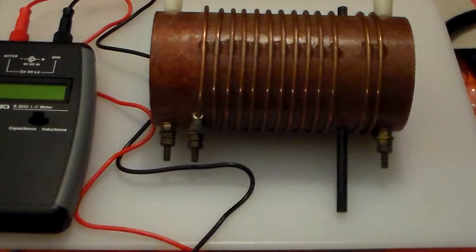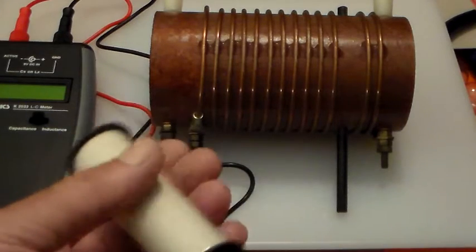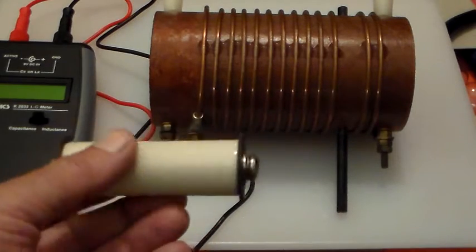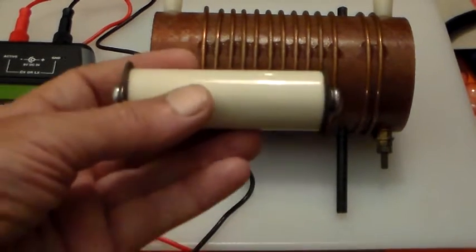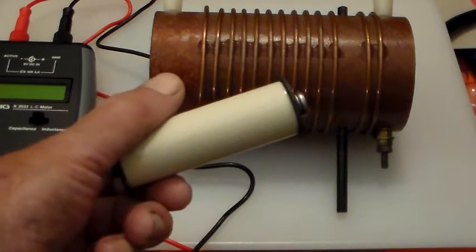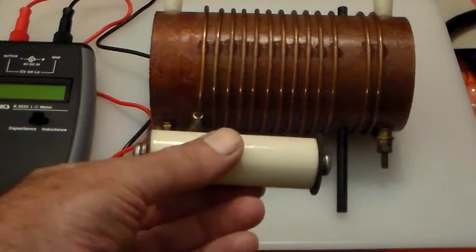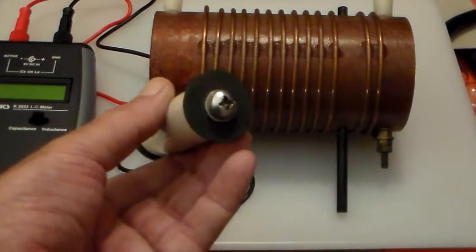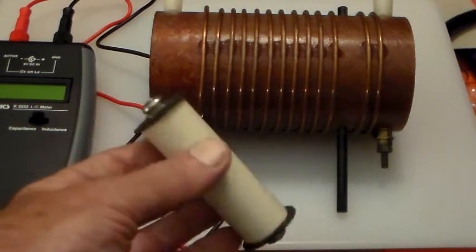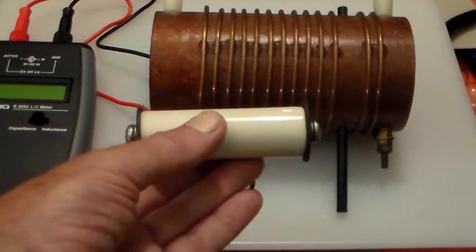I've been slowly acquiring some more bits and pieces for the amplifier. I've got this rather nice ceramic former here that I'm going to wind the input coil on. I need a little air-spaced capacitor to go with that. Remember the HF amplifier is having an L-tuned input circuit, and the capacitor will either go at one end or the other end of the coil depending on the input impedance of the GS35.